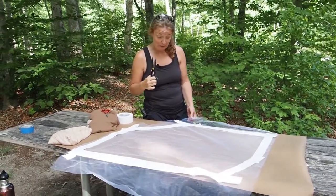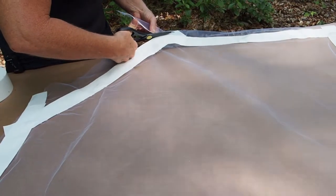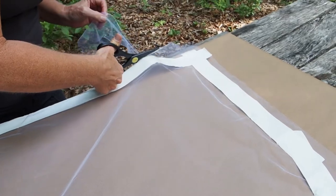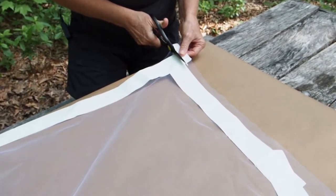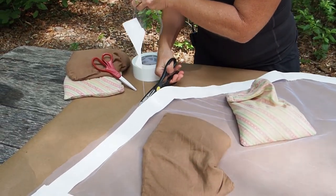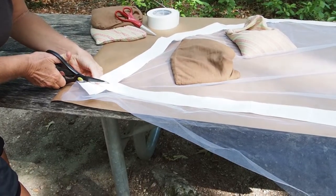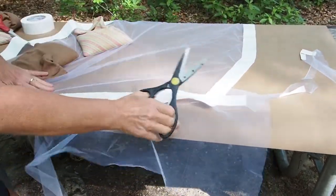Now comes the fun part where we are going to cut around the edge, cut all the excess off, and make this thing look like a professional bug screen. You can get a little decorative by making some round corners. Here I'm just going to go right along the side, along the length of it — this will also help the material from fraying. Whatever you can do to make your workspace work for you, that's what you want to do. We're outdoors, so having this craft paper has been really nice — keeps everything clean.